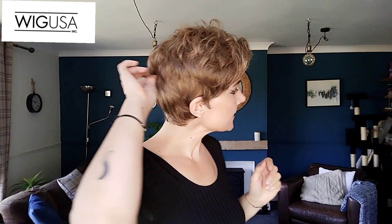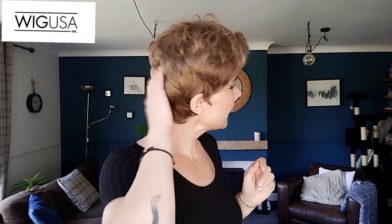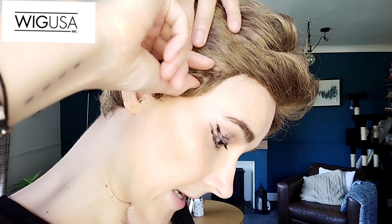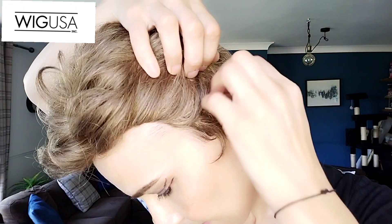Fit wise, straight out of the box, it fits my 21.5 inch circumference really nicely. I do think it's an average cap — there is a little bit of gapping and I have it about halfway coverage wise. I think it covers really well. The ear tabs come to about here, which is about right. It fits me nicely.